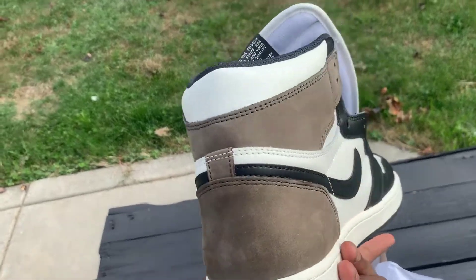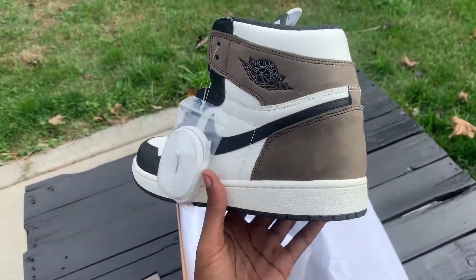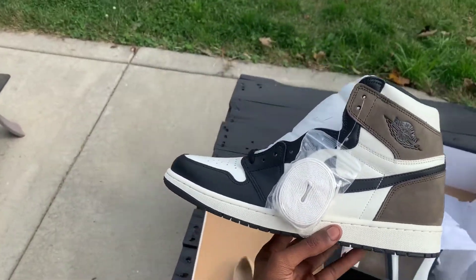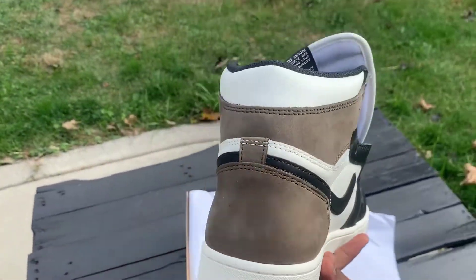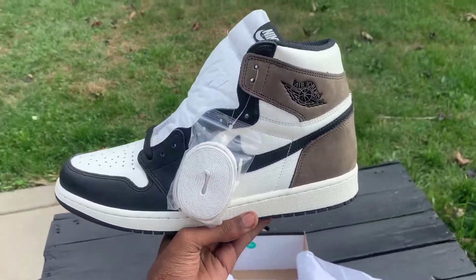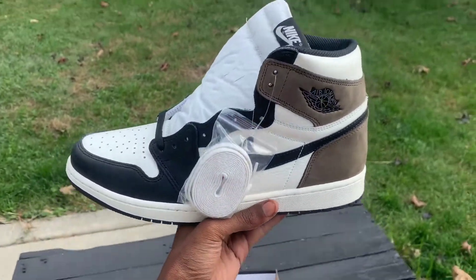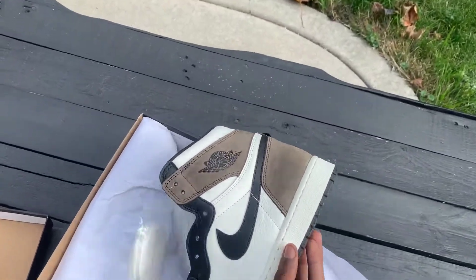Make sure you guys hit the subscribe button, also hit the like button, and leave a comment. I actually think these are fire. If I see a store doing first come, first serve, I will be standing in line for these. This is definitely — might be the Air Jordan 1 of the year, I ain't gonna lie. Let me know in the comments below what y'all think.